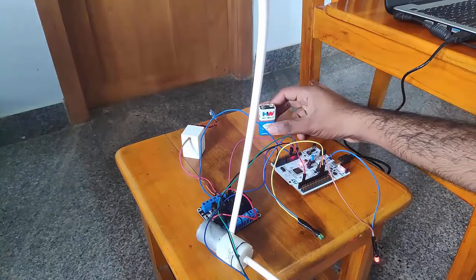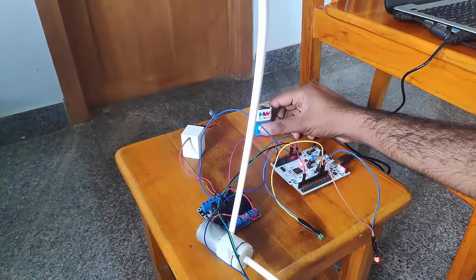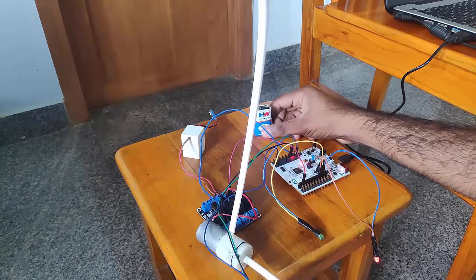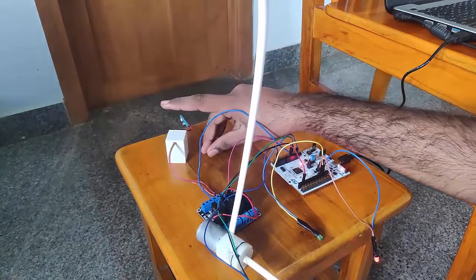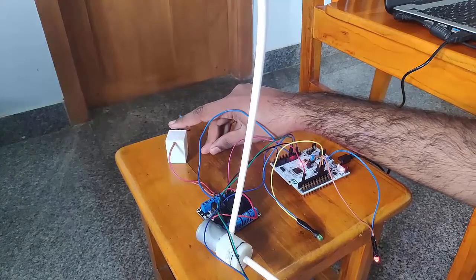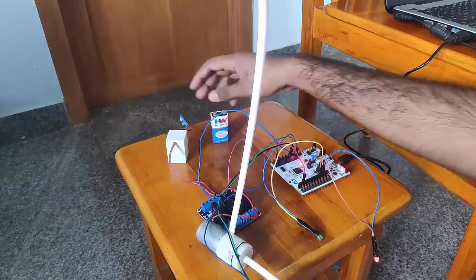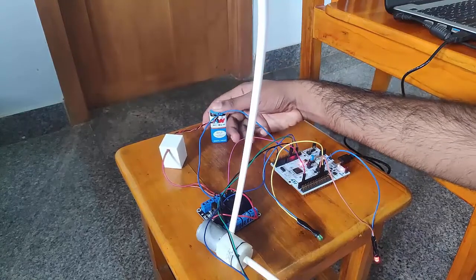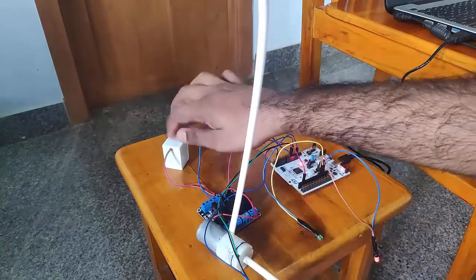This 9V battery is used to power the water pump. The water pump works on 5V, so if I use 9V directly it would fry the coils in the motor. So I am using a regulator module — I have 3D printed a case for it. Sometimes I need 5V for testing purposes, so I just built this. I will connect this with my 9V battery and power my motor using this 5V regulator.